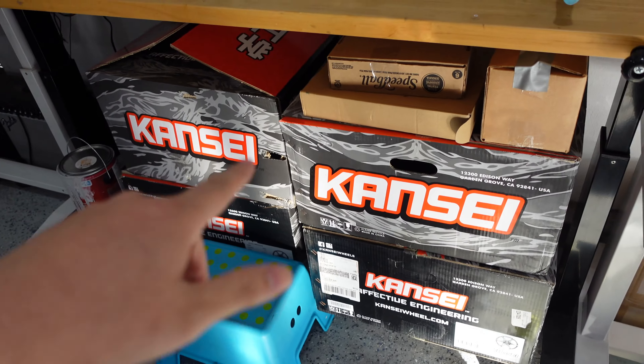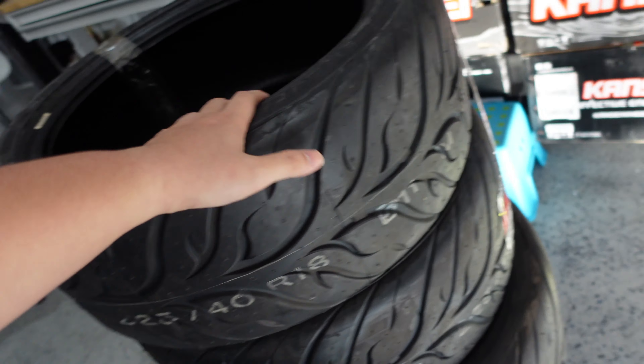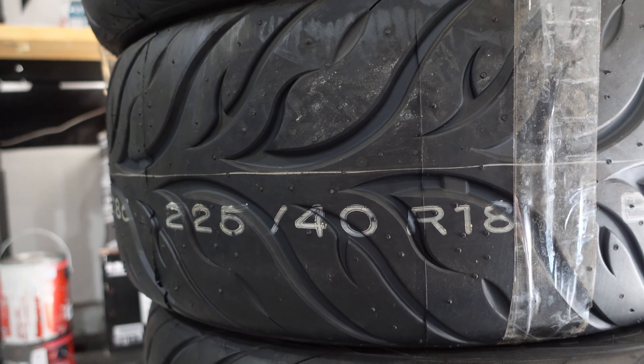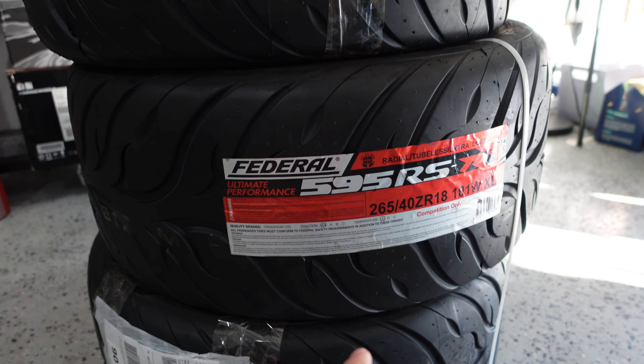Ian just shipped out his new tires to my house to pair with the Tandems he ordered back in December. He's finally ordering the rubber, although I think he made a mistake — the wheels he got are pretty wide compared to the front. He got 265s in the rear and 225s up front. I know he's trying to do staggered but I'm pretty sure he wasn't planning on 265s.